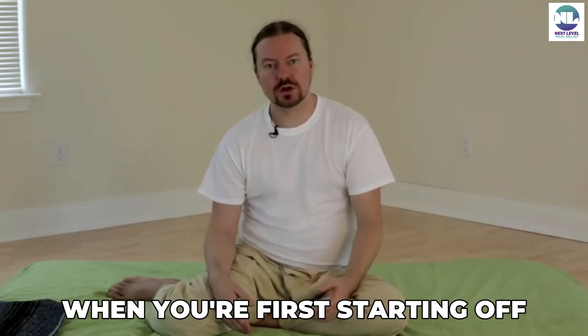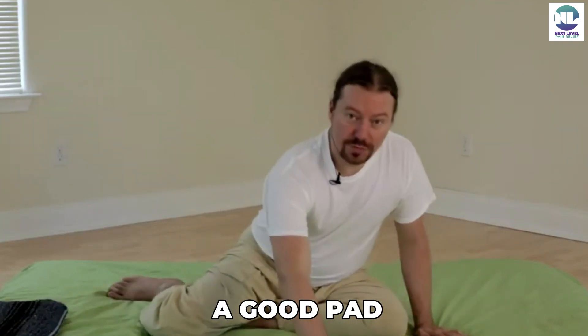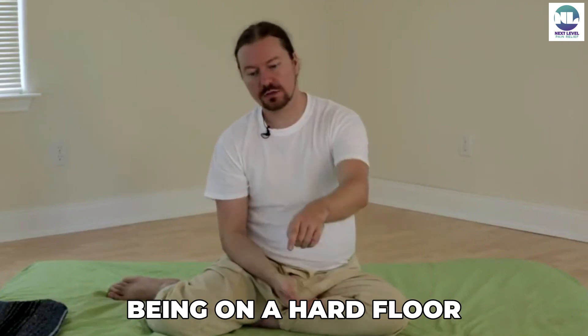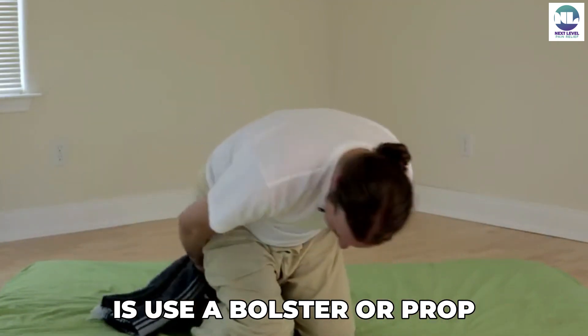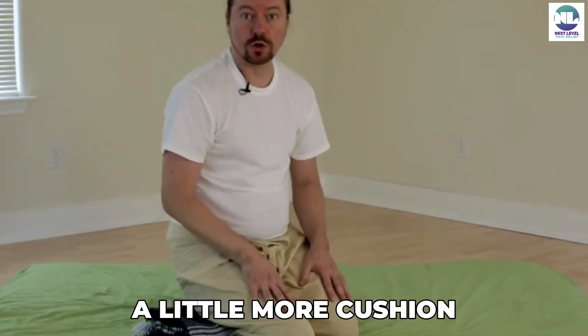When you're first starting off, just go slow. You can use bolsters and props. You're going to want to have a good pad — it makes a big difference cushioning yourself on a hard floor. You can also use a bolster or prop to give yourself a little more cushion.